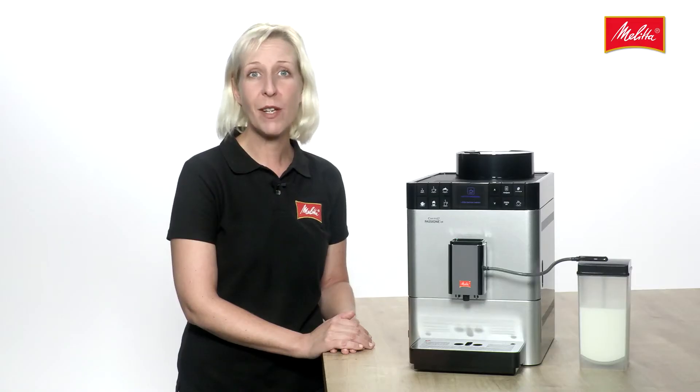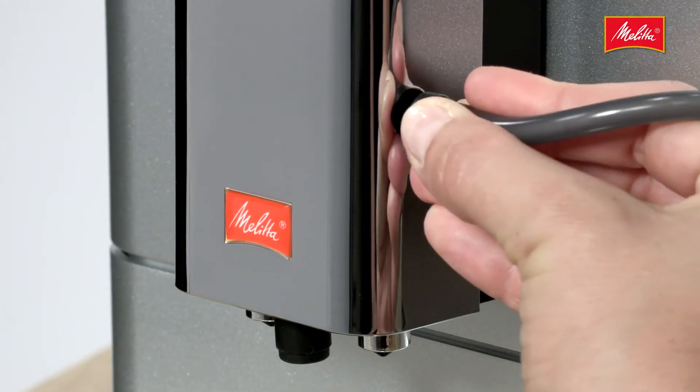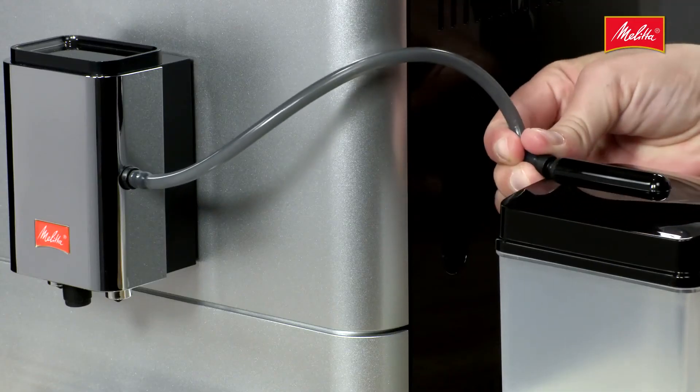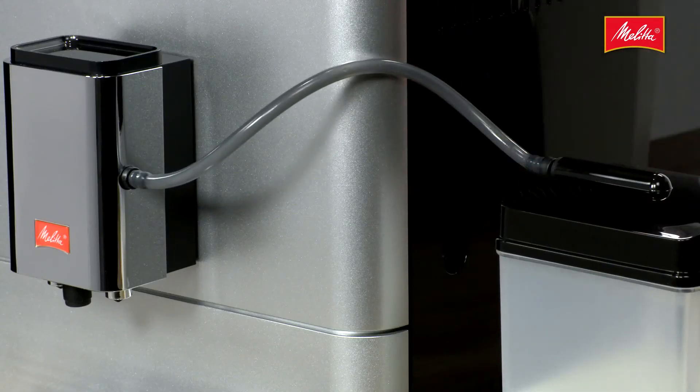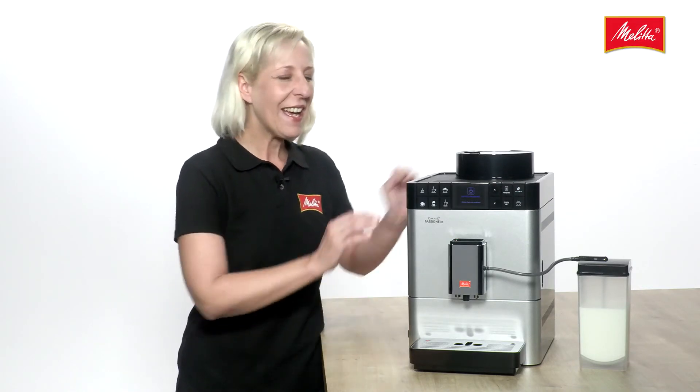The plug-in milk system is as easy as ABC to use. Just plug the milk hose and connection onto the outlet at the side and put the other end into the milk container. And thanks to the integrated cleaning programme, you can relax completely as you enjoy your drink.